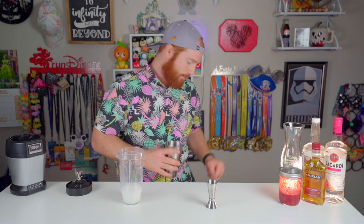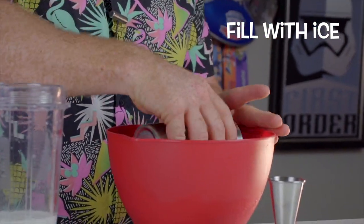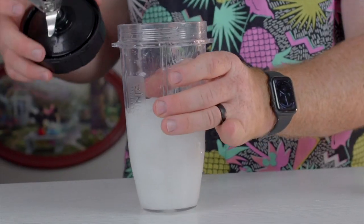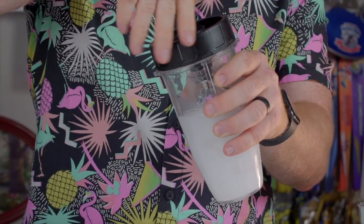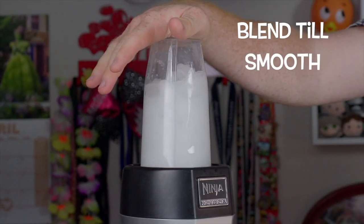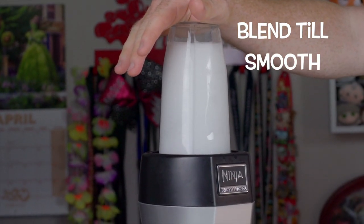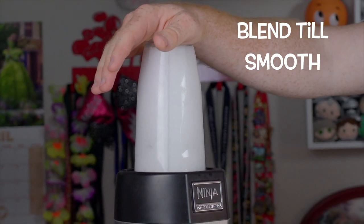I'm going to take the smaller cup of my shaker tins and fill it clear to the top with ice, and I want to make sure that I blend this very, very smooth. I think last time I didn't get it smooth enough. All right, I think we've got a pretty smooth blend now — much smoother than the first time.